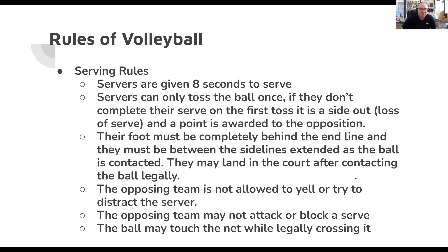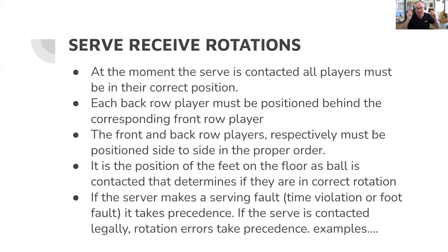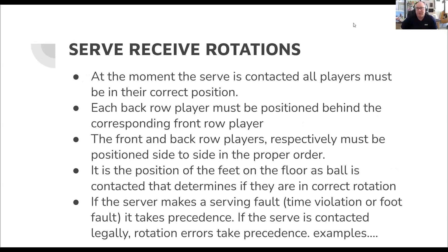The opposing team may not attack or block a serve — a front row player cannot play it above the net in an attacking or blocking motion. The ball may touch the net while legally crossing it: if it ticks the top of the net and falls into the opposing court, that is a legal serve. There used to be a rule where any net touch on a serve was a fault, but now if it touches the net and falls in, it's a good serve and the opposing team must play the ball. The most commonly called fault on the serve is the foot fault.